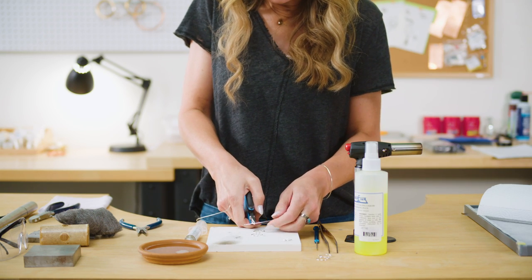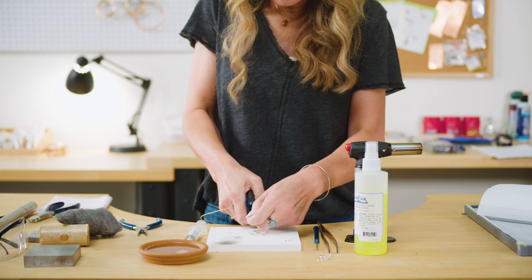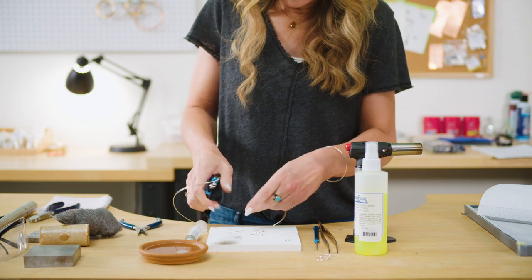So I measured that 3 quarters of an inch, and I'm just going to cut that with my flush cutter, and then I'll do another one exactly the same.